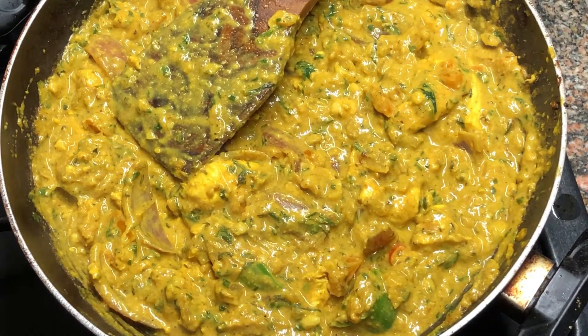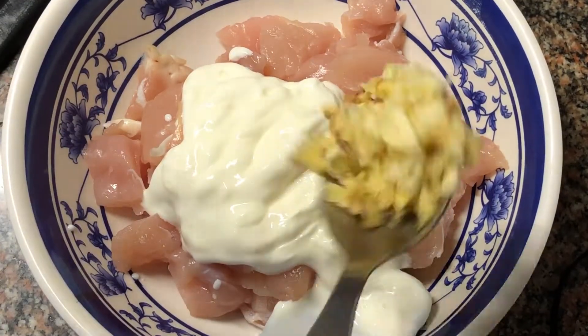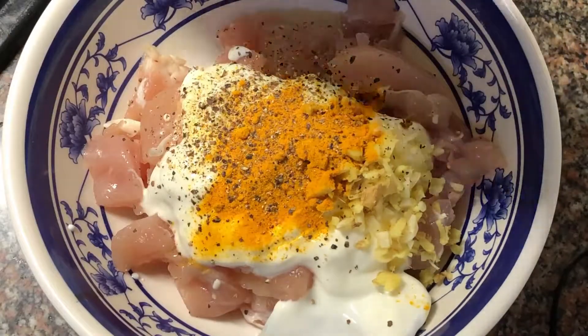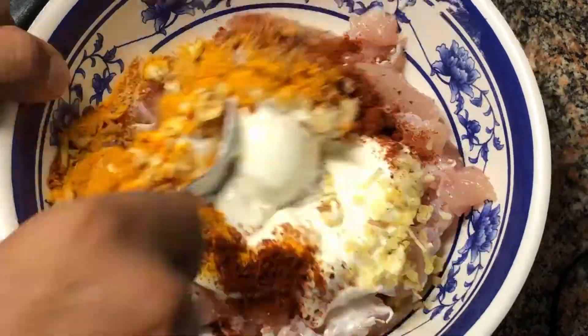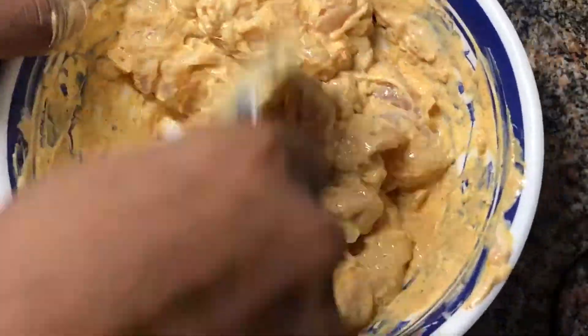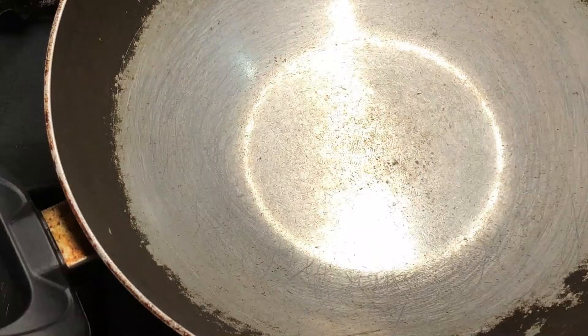We're going to get started with the recipe. The first thing involves getting your chicken breast, 300 grams, add some yogurt, some freshly ground ginger and garlic or ginger garlic paste, that's turmeric, freshly ground black pepper, salt and red chili. Mix it all up nicely and keep it aside for later or you can refrigerate it for a while.